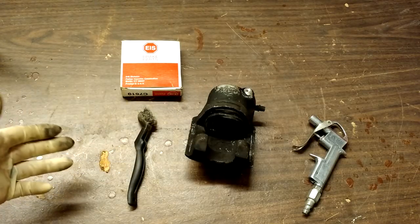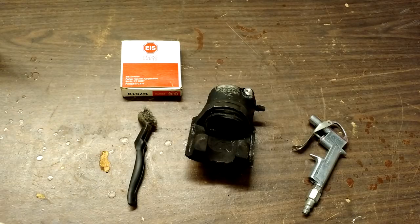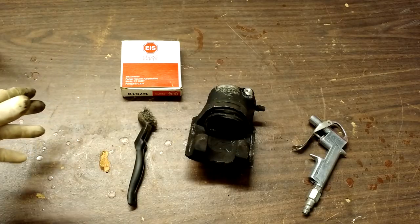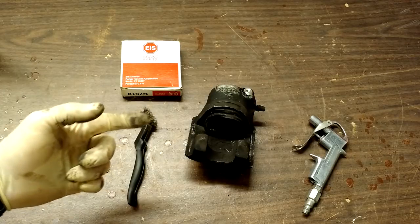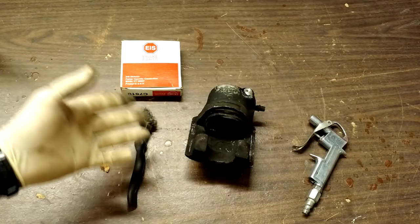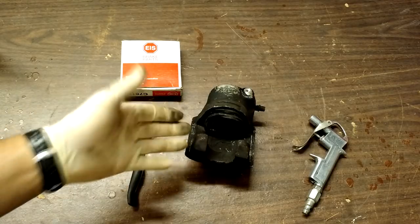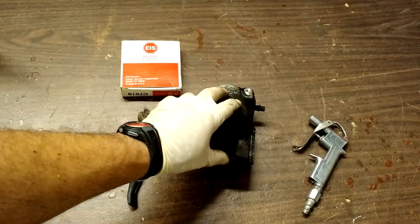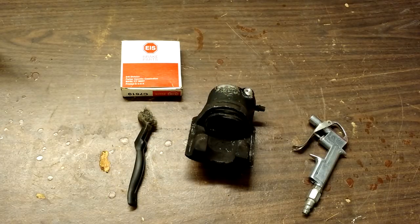I'm titling this video 'The Forgotten Art of Rebuilding Brake Calipers,' because hardly anyone does this anymore. Brake calipers now come from China and they're usually almost so cheap that it's not worth the effort to rebuild. However, if you have more money than time, that's a great way to go. If you're like me and have a little more time than money, you can get this rebuild kit for usually about $7 or $8, where a caliper is going to run you anywhere from about $45 all the way up to about $250. So as you can see, that's a big difference.